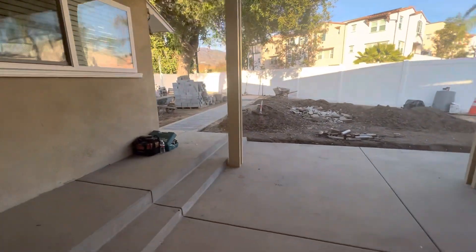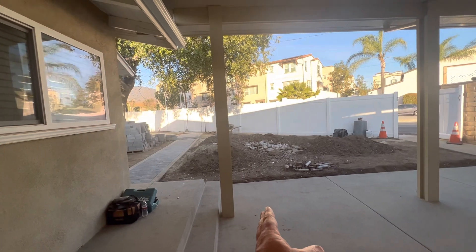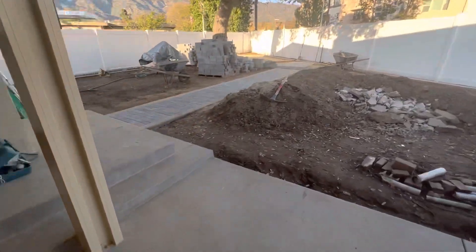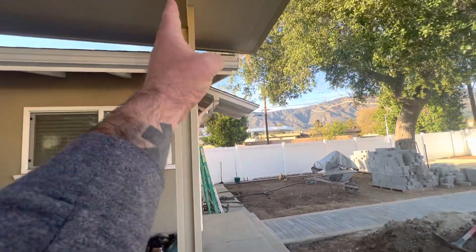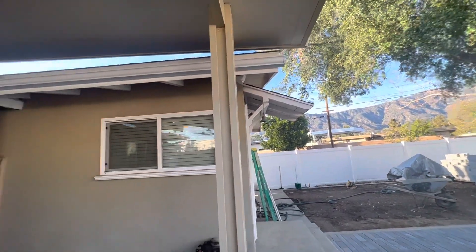Then on purpose over here, I wanted to make sure — if you see this post here — I don't want to have it too far out, nor did I want it up on the steps. That way you can have this open, but also to kind of keep that pathway going in here. We made sure to get that right inside the corner of the house, give it a little bit of extra overhang, and we're good to go.